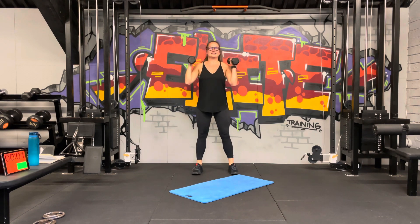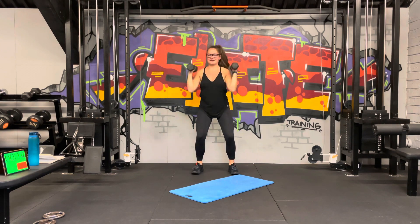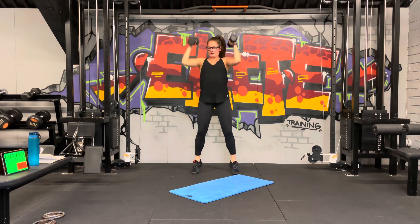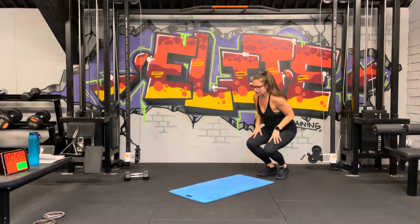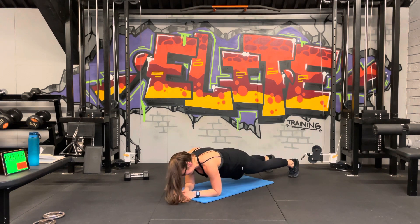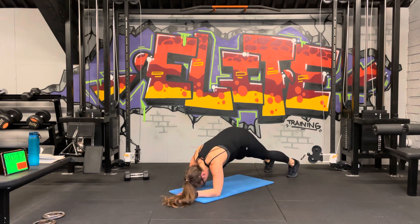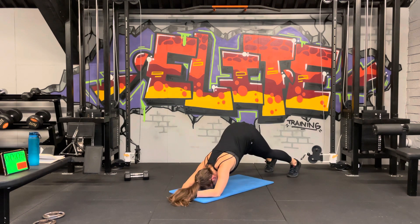We're halfway — two and two. Let's go, drop and pop, come on! Good job. Back to the dolphin push-up — nice straight plank, send the hips up, back in, bring your head in between your arms. Last 10, good — in and out, push into the elbows.